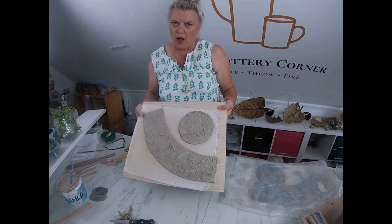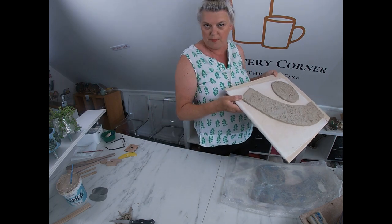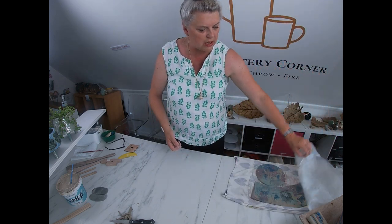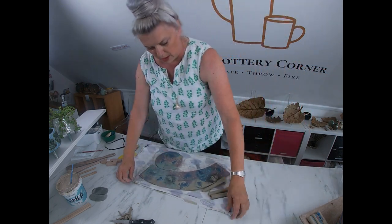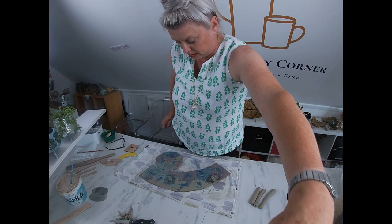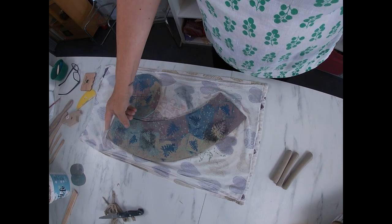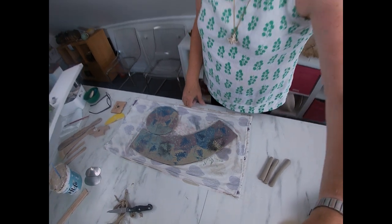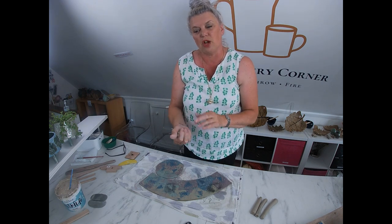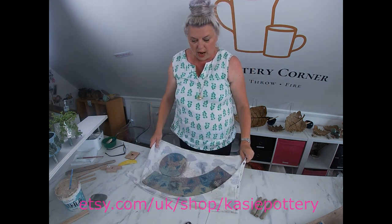In true Blue Peter style — which means I've been prepping and making another version for you — I'm pulling across the one I was working on earlier. This one has been done with slips and monoprinting techniques. I've put my maker's mark on and also used some vinyl leaves made by my friend Karen, which are now available in her Etsy shop. I'll put a link in the description below.